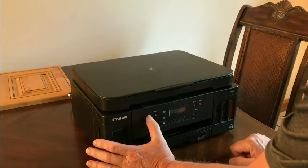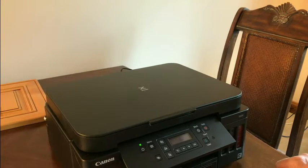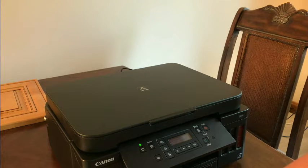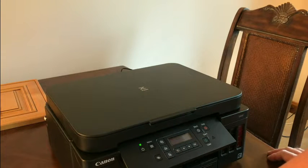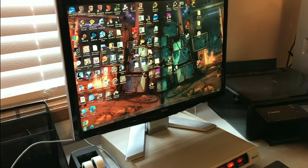Next the instructions tell us to turn the unit on. The first screen is going to ask us if we want to use the English language — naturally yes, so we'll okay that. Then it asks if we want to start the alignment procedure, and we're going to say okay. We've got the printer all set up and fired up.